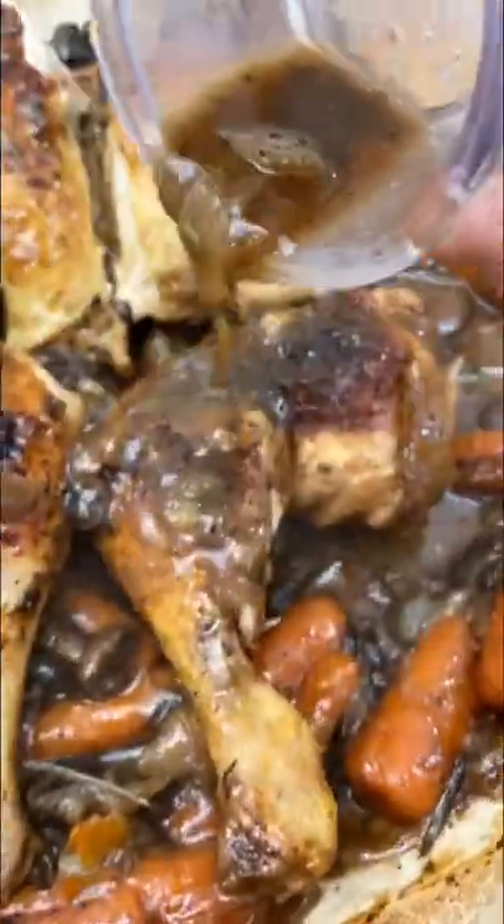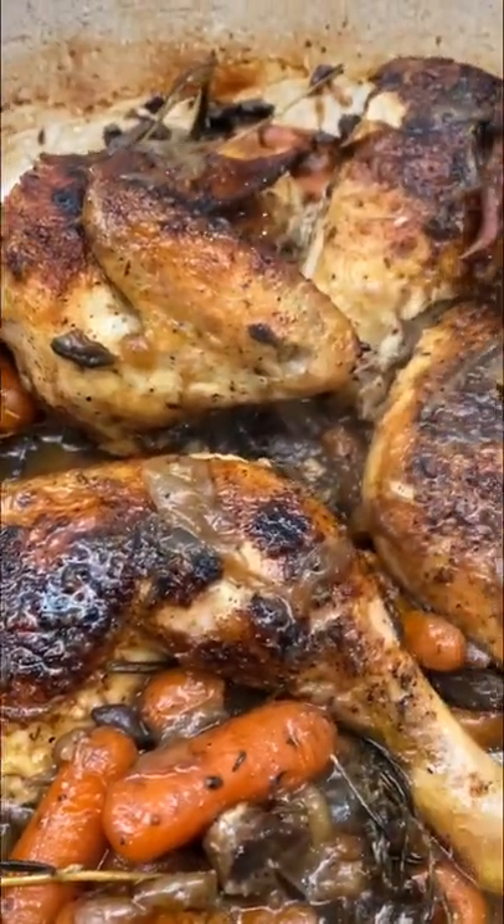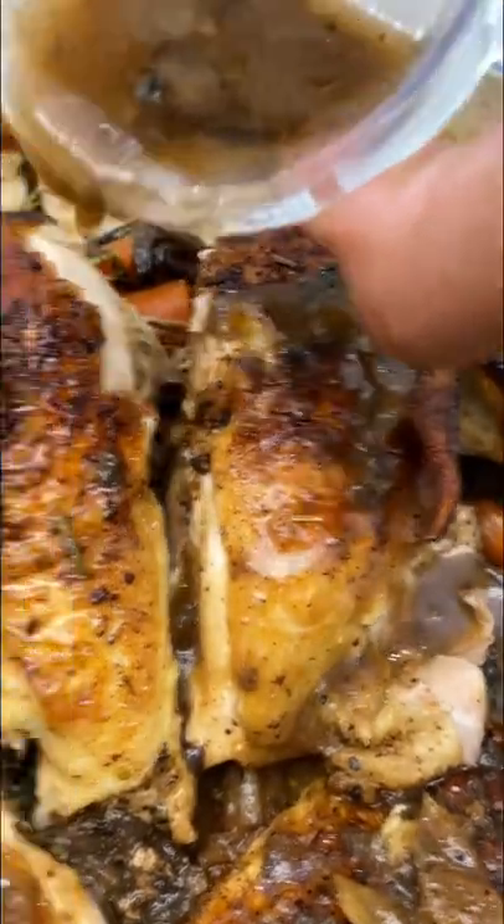It goes until it looks like this, y'all. All the flavors you love of traditional pot roast, but with chicken. Isn't this genius?